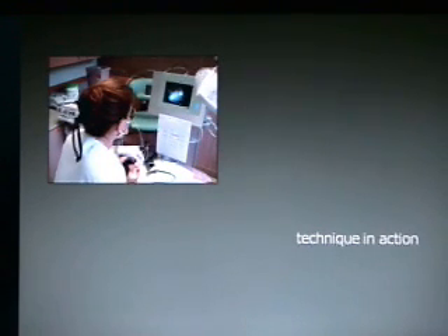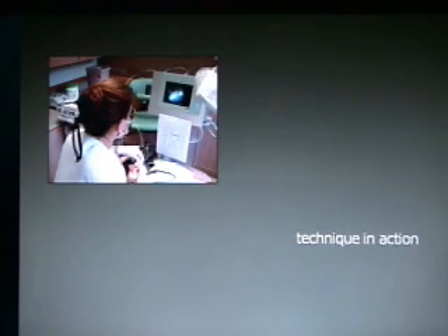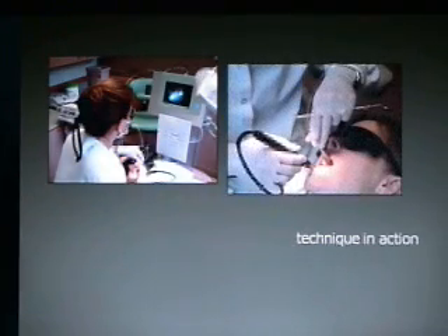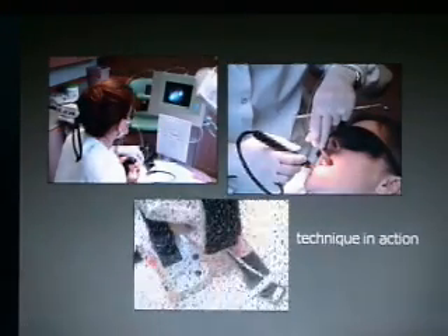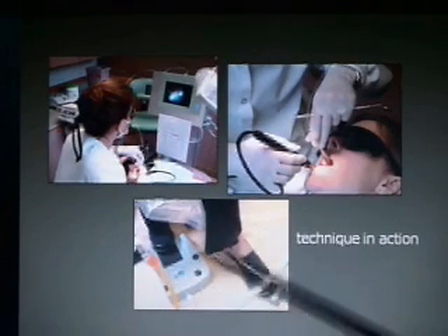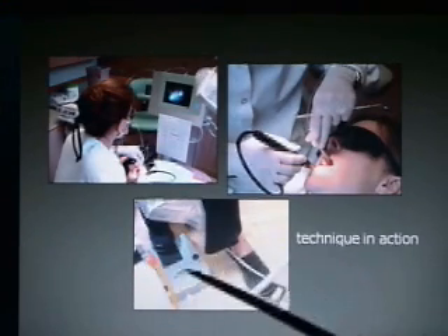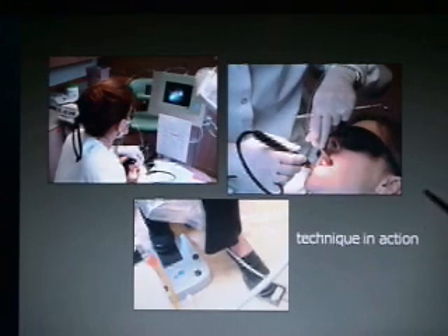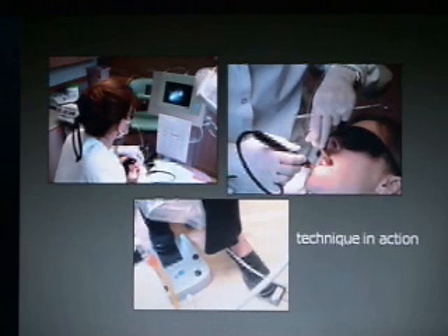The technique in action — here's Chris Wood, one of our hygienists. She's looking at the screen and endoscopically cleaning. We have a perio charting here. You can see she's using the two-handed technique with three instruments in both hands, and she's using both of her feet to operate the ultrasonic and turn the water on the endoscope. Now we have a separate pedal and don't use the dental view pedal anymore except to change the illumination, which makes the light brighter or darker.